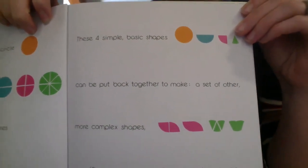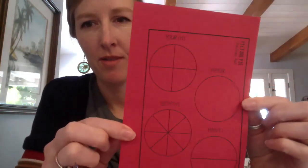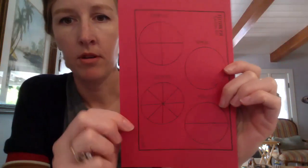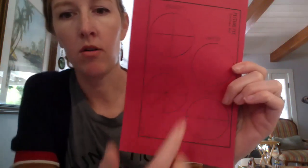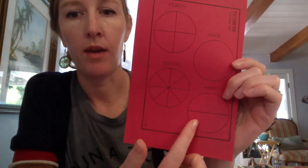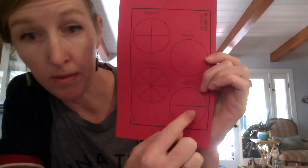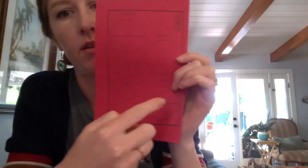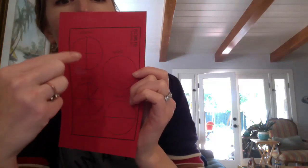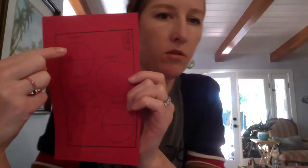The next page says these four simple basic shapes can be put back together to make a set of other more complex shapes. You'll see them here on one of our Picture Pie cutouts. Over here we have a full circle - we call this a whole. Now if we cut the whole into two equal pieces we have halves. Just one of these would be one half, or in this picture we have two halves. And then up here we have a circle cut into four equal pieces - those are called fourths. Just one of those would be one fourth, two of them would be two fourths.